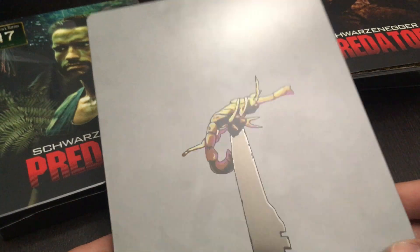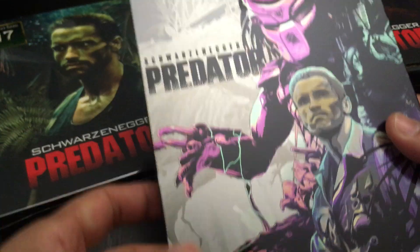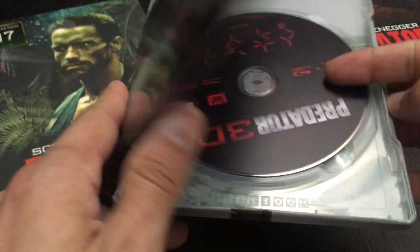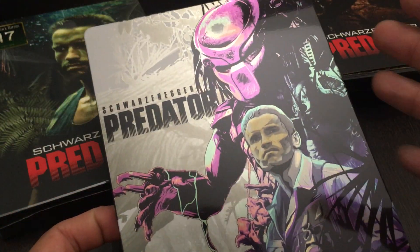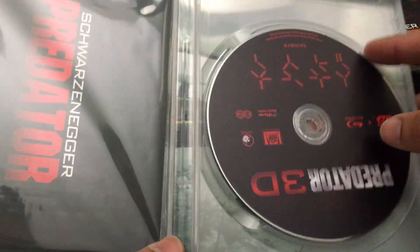Here you have the scorpion, you have a knife. The background is really nice. But there's nothing gray in this film — it's green, it's very jungle-orientated. And the Steelbook itself doesn't reflect that quality. I'm not interested in the magentas and pinks and purples for this film.